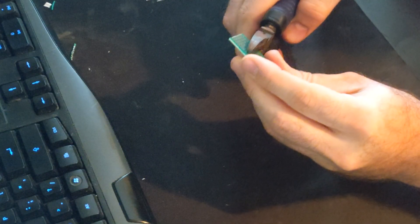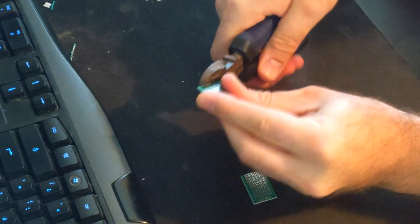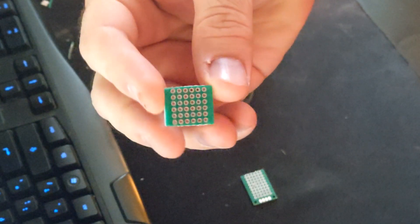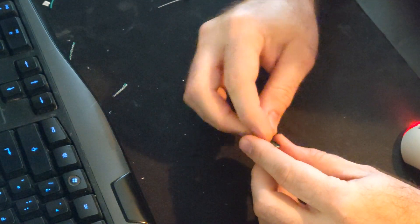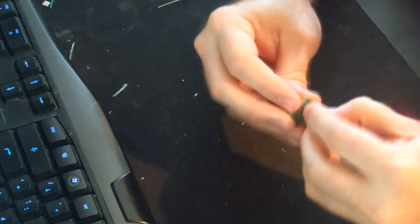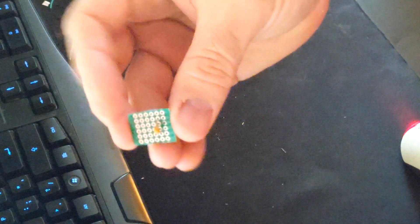First we will need to cut a 6x6 set of pinholes from the PCB board. Start with installing the ceramic capacitor. Install the capacitor into this location, then bend the leads back to lock the capacitor into place.